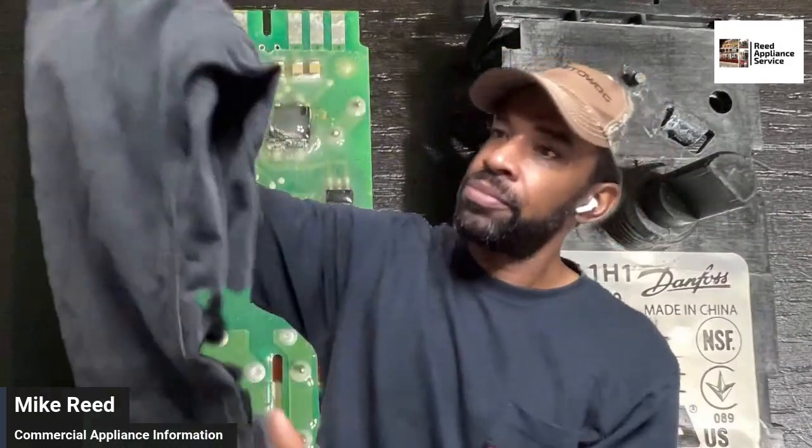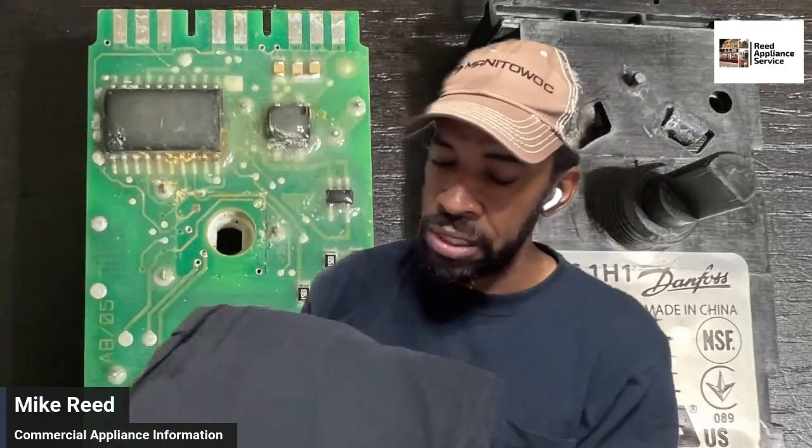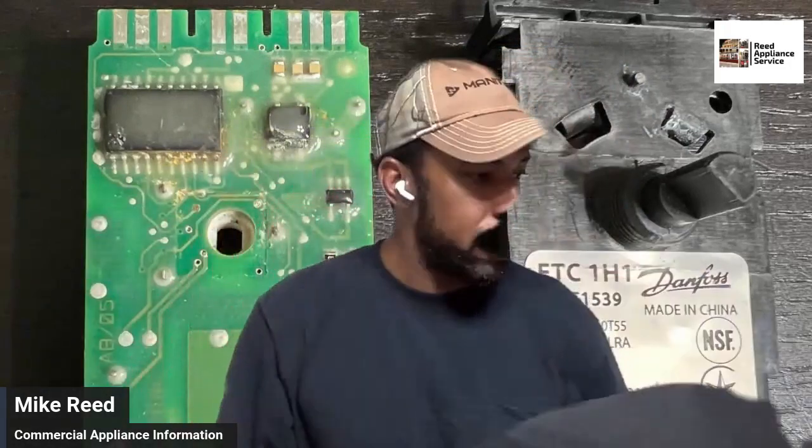I didn't have as much problem with color — with acid and bleaching — on the Duluth pants, but the Milwaukee pants did get bleached. I kept them just to do a comparison. Let me show you the deal that's going on right now, because those pants are really expensive.